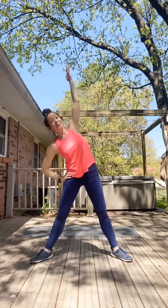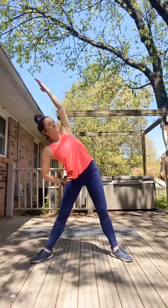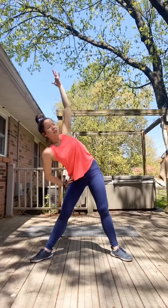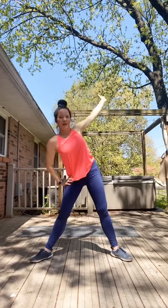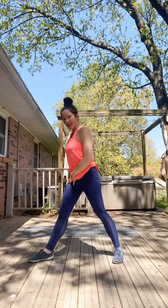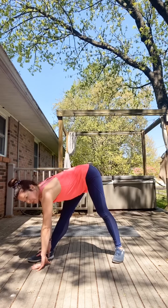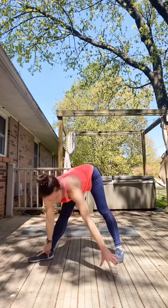Left hand to the left hip, reach up and over, and stretch. If you're out of time with me today, make sure you take it easy and do your own cool down — even a gentle walk around your house. Bring it up — we're going to face down towards that left toe and reach down towards it. Breathe in and out. Step to the middle and stretch out those hamstrings.